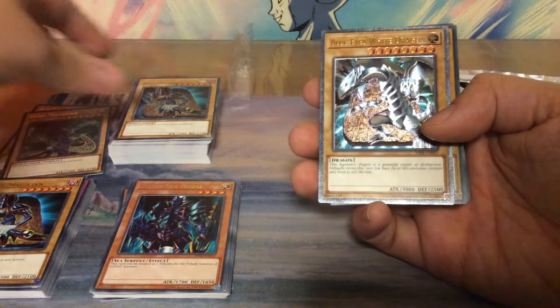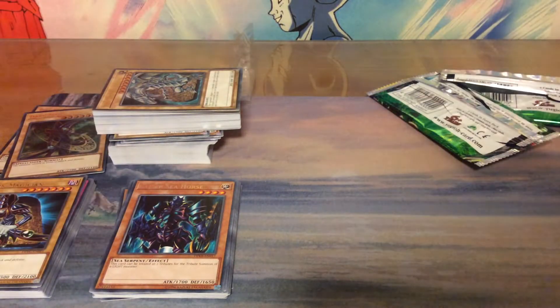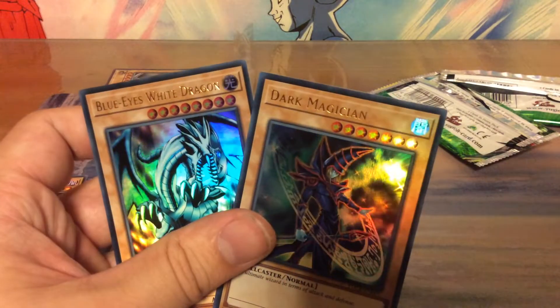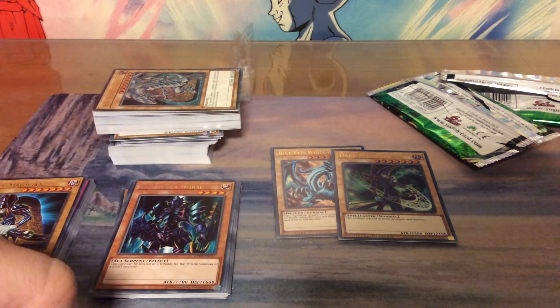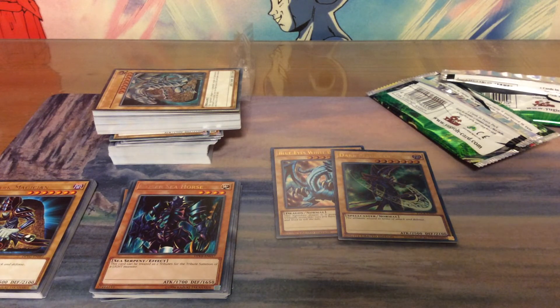I got two beautiful arts over here — just look at those, beautiful. Two starter decks full of ancient stuff. So let me know in the comments below: are these cards still useful today? Like these two — are they still being played? I have no clue, and if so, why? They're just vanilla creatures, they don't do anything. So please let me know, I'm curious. Thank you all for watching, and see you guys maybe another time. Bye-bye.